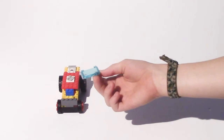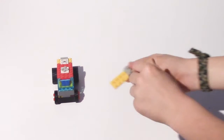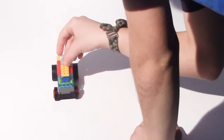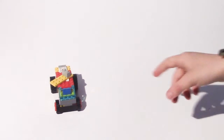Then you'll take your window piece and put it right on the front, on top of that front gray piece. Then you'll take a 2x6 with a 1x2 on it and put it on like this.